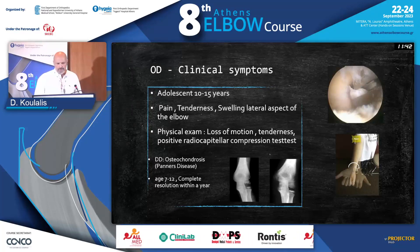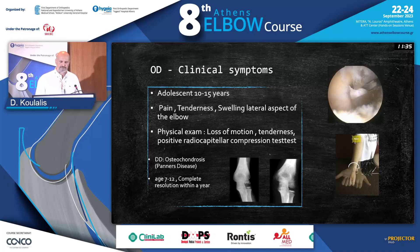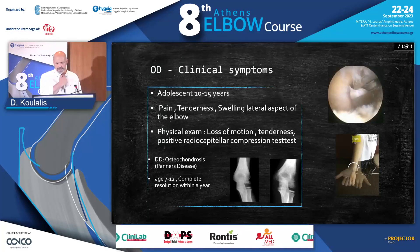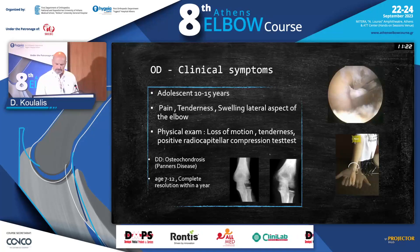Of course, we have to make a differential diagnosis. We have to know that it's not an osteochondrosis like Panner's disease, which usually presents at an age of 7 to 12 years old and will heal within a year.